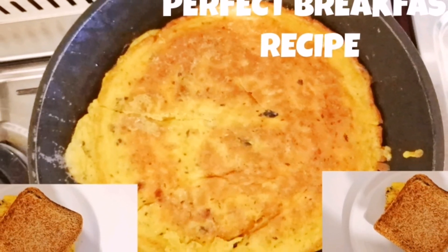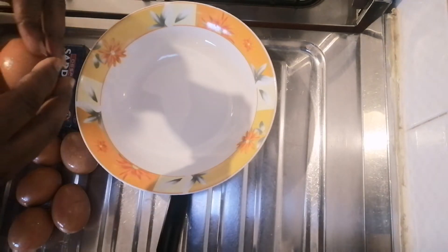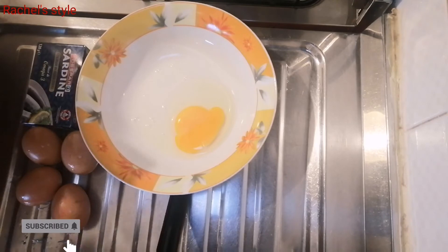Hey guys, welcome back! In today's video I'll show you how to make the perfect breakfast recipe, so stay tuned. I'll be making use of six eggs.